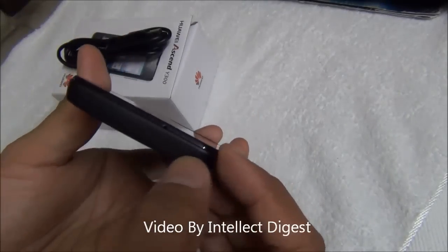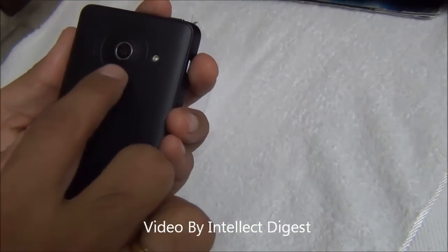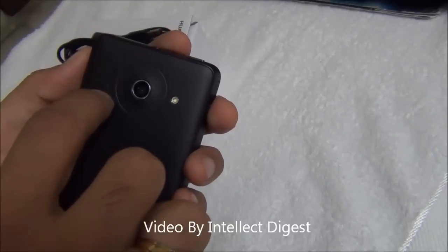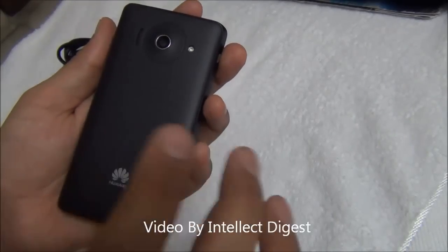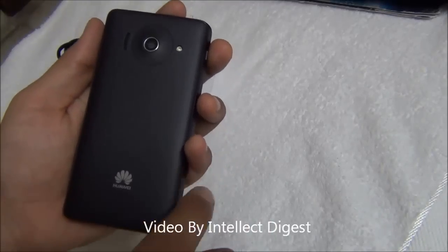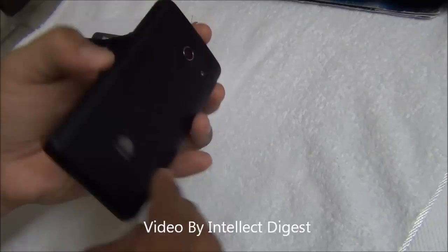The bottom is clean with a small mic hole. The back has a 5 megapixel camera with auto focus and flash, and a speaker mesh just on the side of the camera. Nicely designed. The back is rubberized with a texture finish, so it is anti-slip, scratch resistant, and looks good.